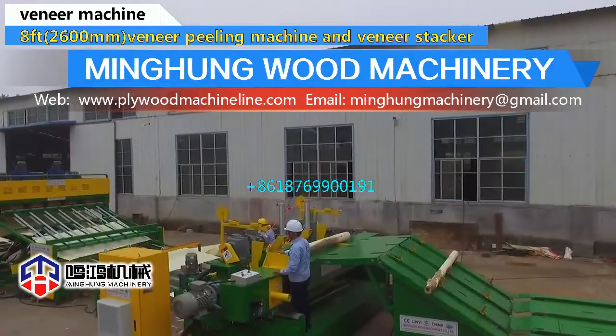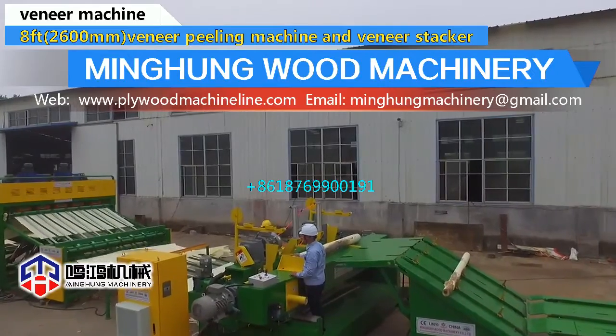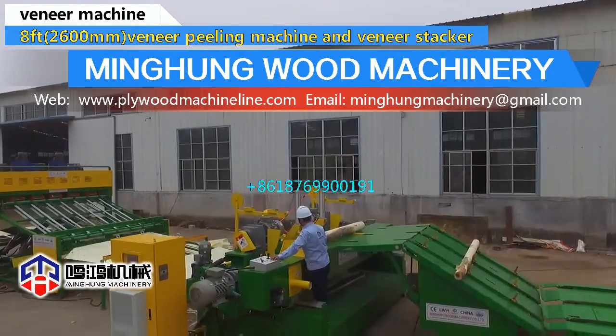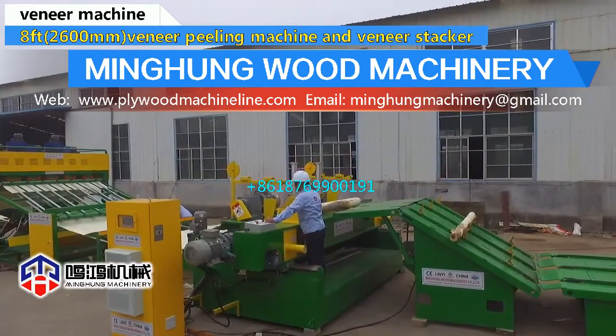The wood debarker has 4 feet and 8 feet models. Max diameter can be 700 mm. Using a wolf roller to easily remove wood bark. Can also add a wood crusher to smash wood bark.